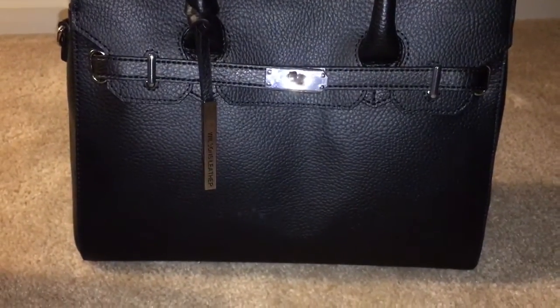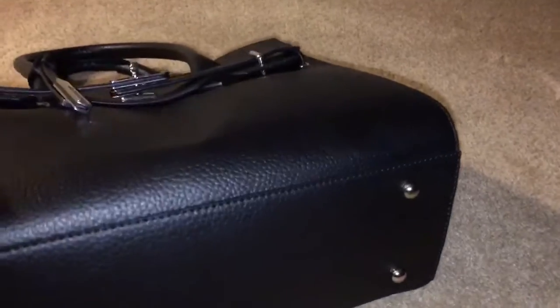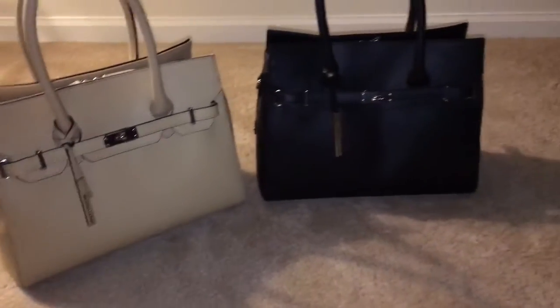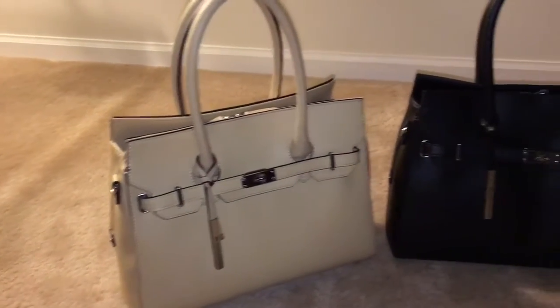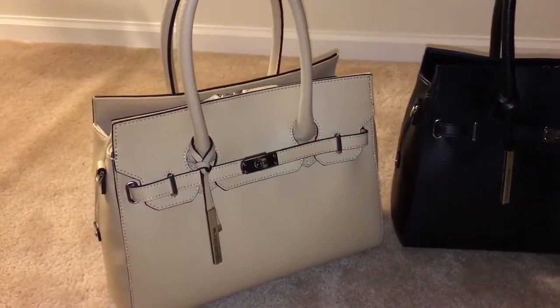It has a top zip and also has protective feet at the bottom, just like the nude color. It can be used as a great work bag, on a Saturday when you're out and about running errands, or maybe going to lunch.